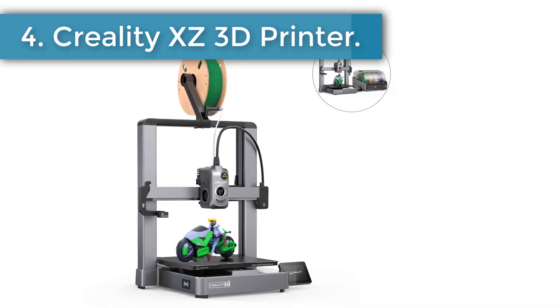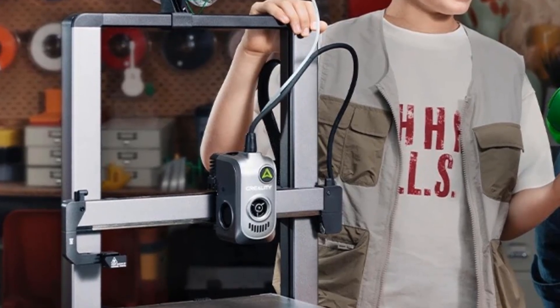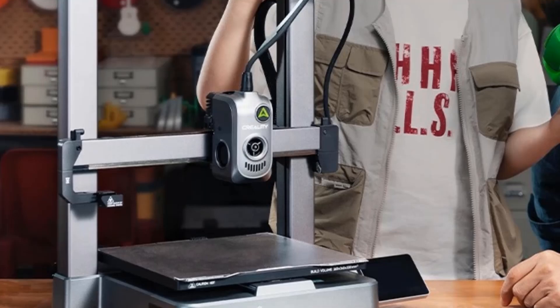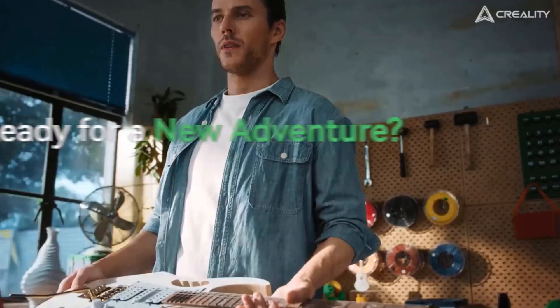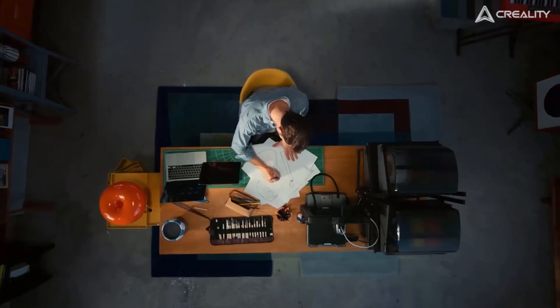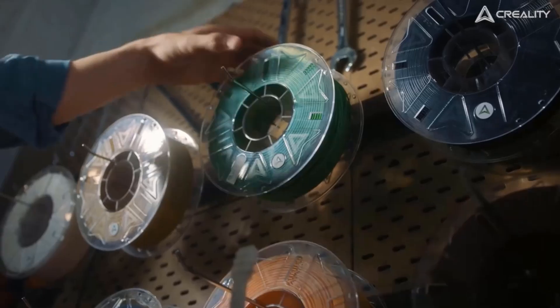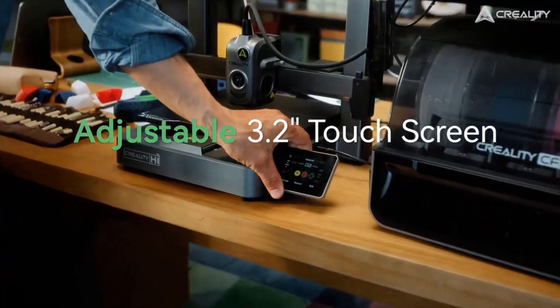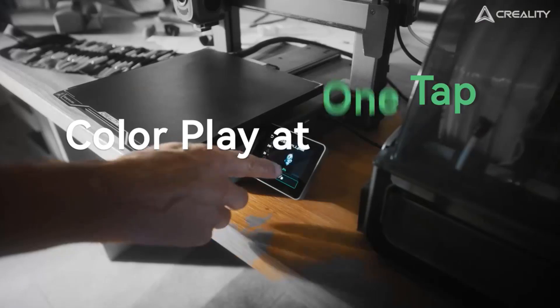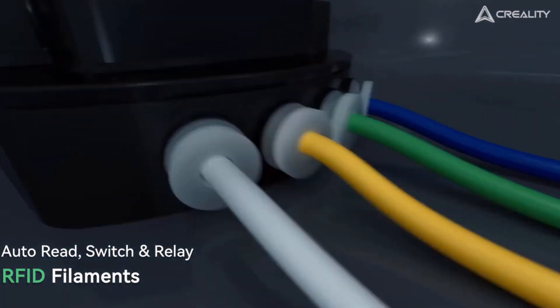Number four: Creality X 3D printer. A built-in RFID sensor on the right side of the base recognizes official RFID consumables with one swipe, automatically reading type, color, and weight information. Independent dual Z-screws keep the X-axis parallel to the hotbed. A pressure sensor assists in precise leveling compensation, and a dynamic balance fan combined with dual-axis U-shaped wheel silk slide reduces motion noise to an ultra-low 48 dB.